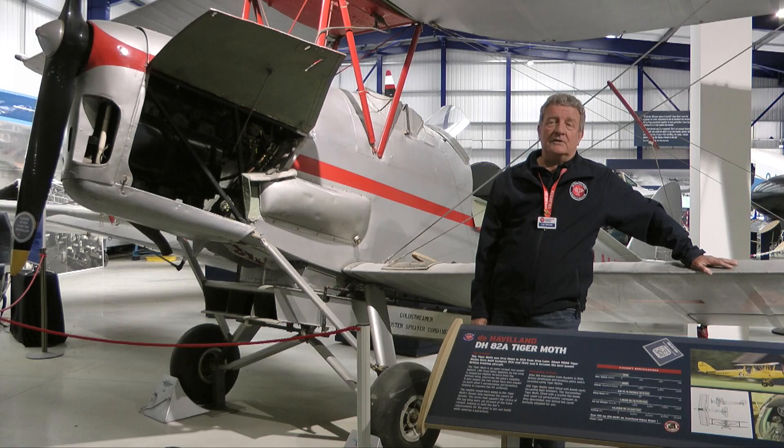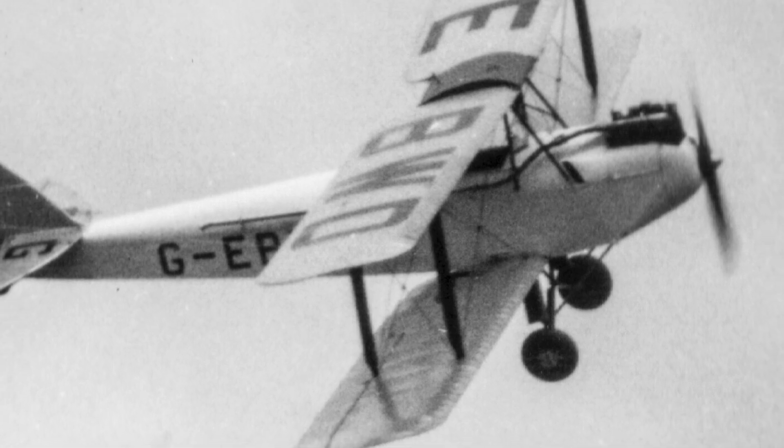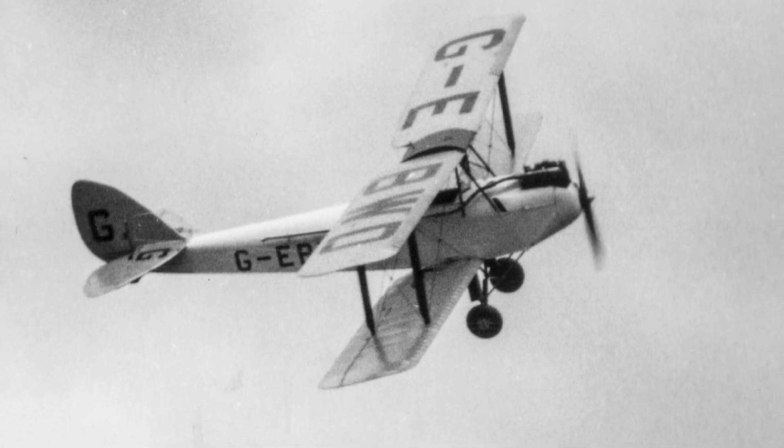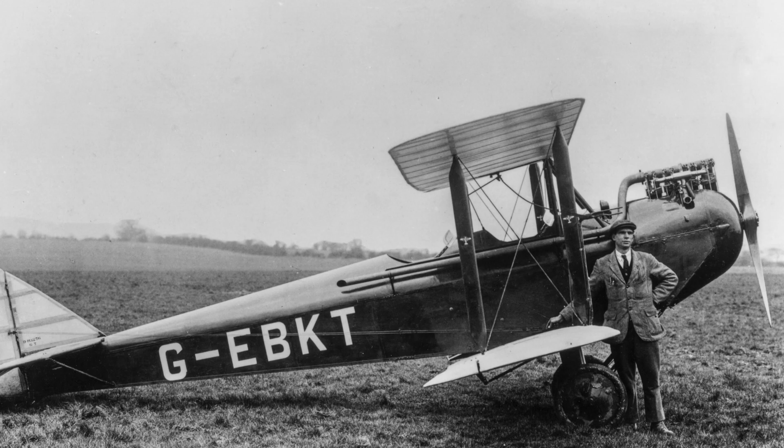That was when Geoffrey de Havilland took control for the first time of the DH-60 Moth. The DH-60 Moth was the plane that ensured that the de Havilland Aircraft Company was a main contributor to the British aviation industry for most of the 20th century.